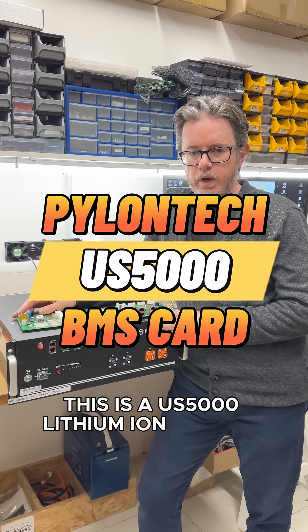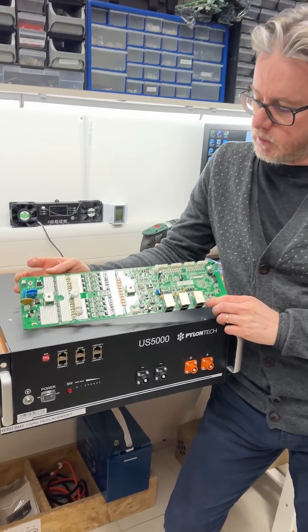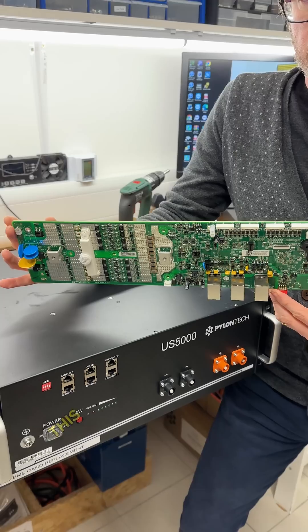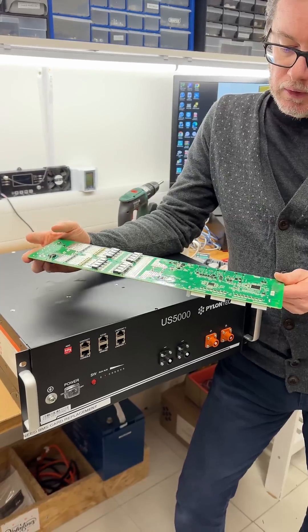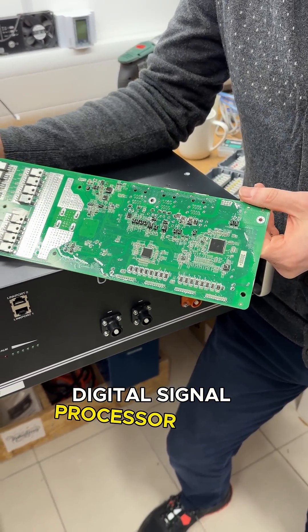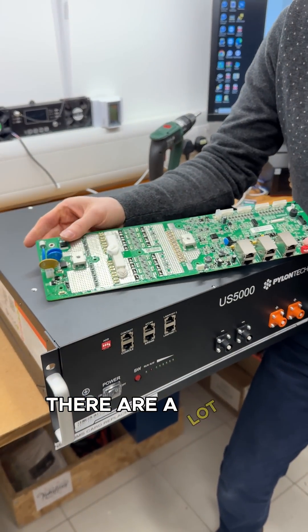This is a US 5000 lithium-ion battery, around 5 kilowatt hours. We are testing a battery management system — this is the BMS card, the most important part of any lithium-ion battery. It has a microprocessor, a digital signal processor as we call it, this one is from Texas Instruments.